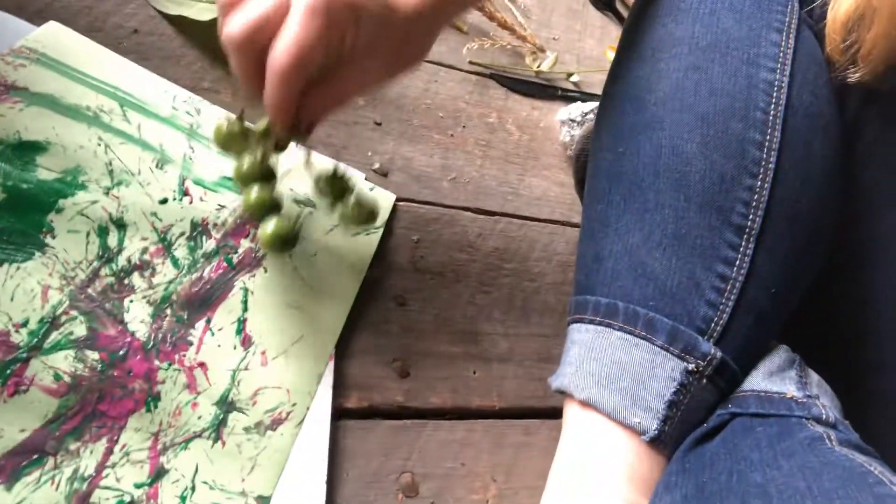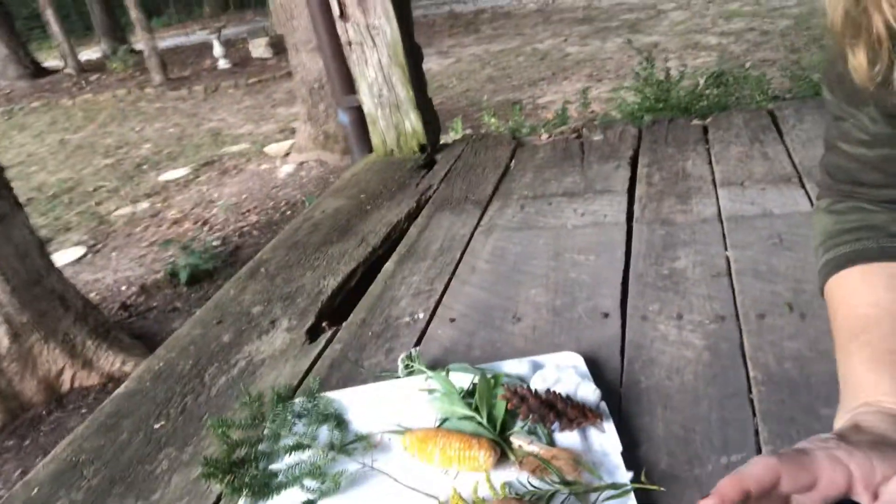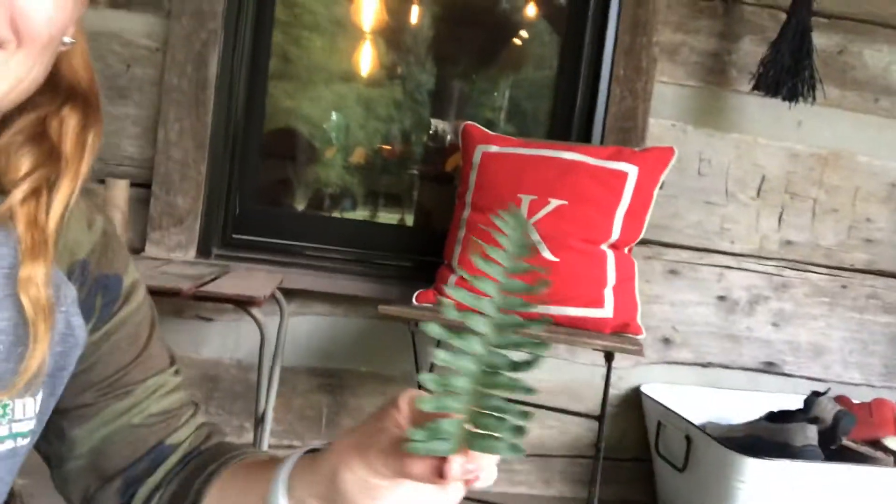Let's see if I can get some paint on them. Boop, boop, boop — watch, it makes a whole bunch of dots! So I challenge you to go in your yard and find a bunch of stuff like this that you can paint with.